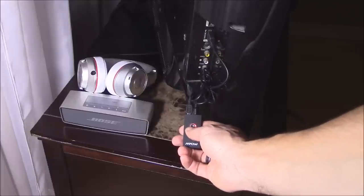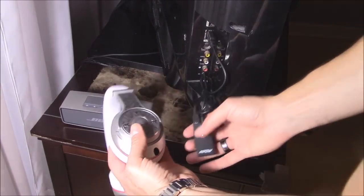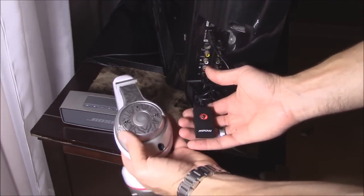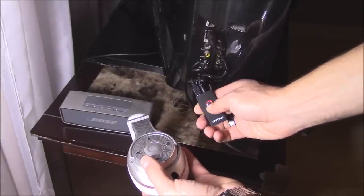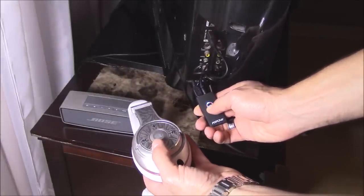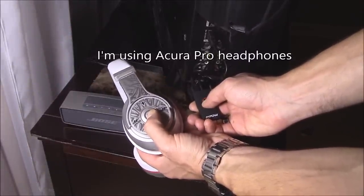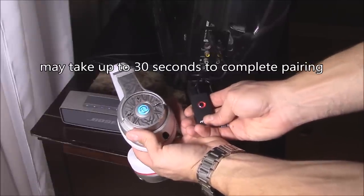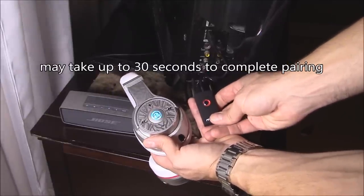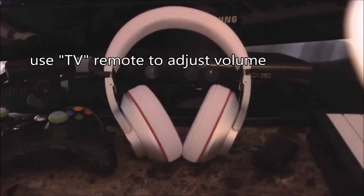To pair this Bluetooth headset, make sure your other Bluetooth devices are away or turned off. Hold down the Bluetooth button to enter pairing mode for nine seconds, then hold down the pairing button on the headphones as well. Wait about 30 seconds for it to connect. Once connected, you'll hear a tone.